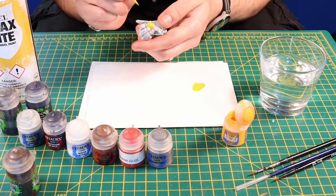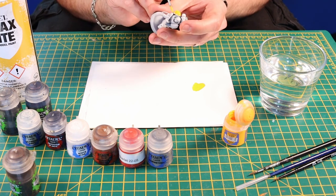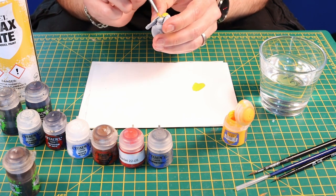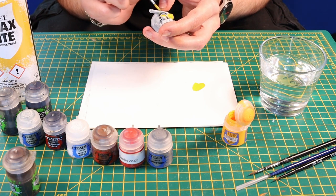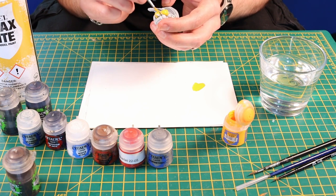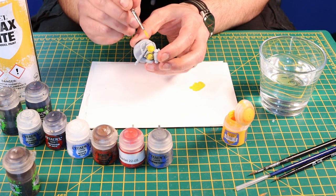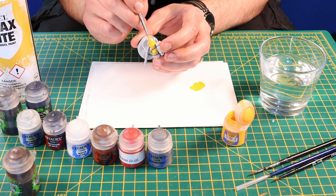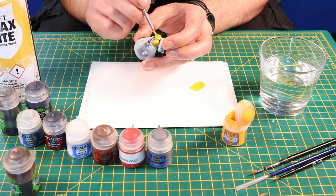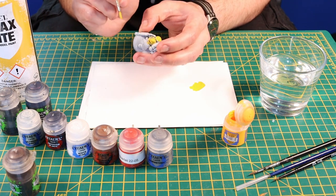Now I'm not going to be the tidiest with this because we're going to go over some of the model with other bits and pieces. What we're going to end up with is a smooth yellow finish for pretty much the entirety of the whole model. Now it might take two coats, so bear in mind you might want two, maybe three thin coats of this yellow. Then you'll have a solid yellow Space Marine, which we can then work on for our next step.